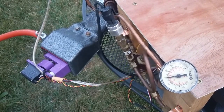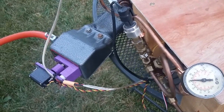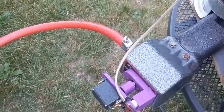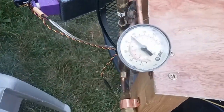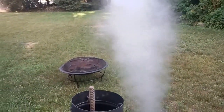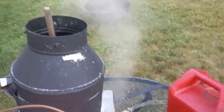Once it hits 80 psi or so, the valve will start closing. At around 90 it goes down to the minimum, and then if it ever reaches 100 it'll shut completely off. Still got quite a bit of heat coming off. Makes quite a bit of steam.